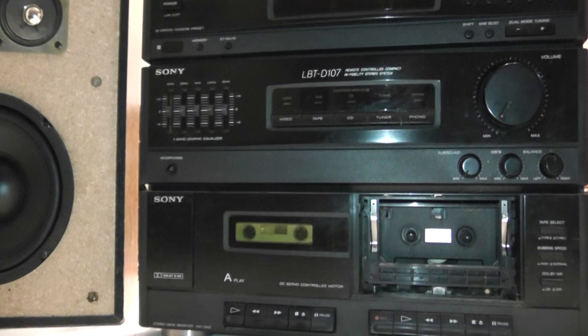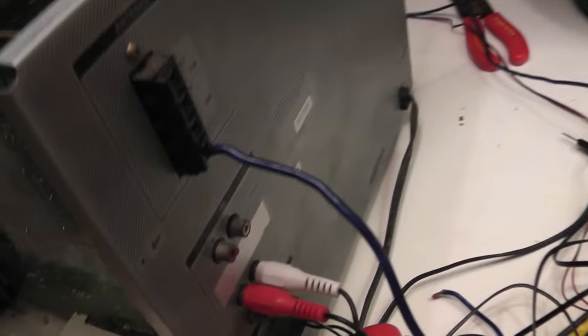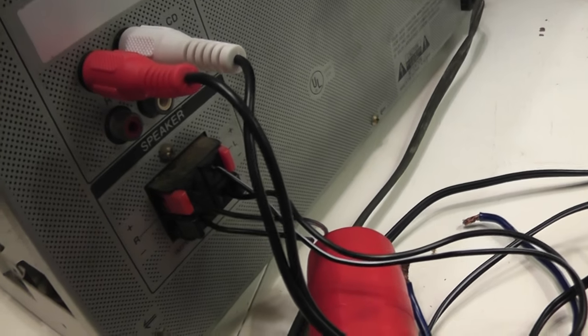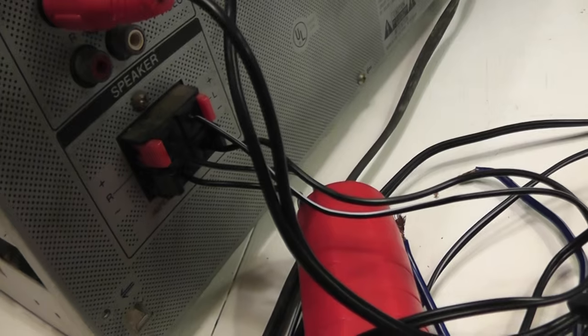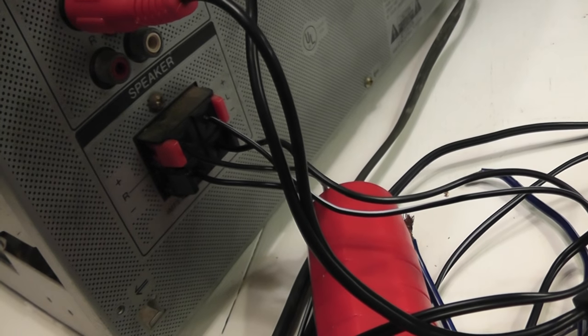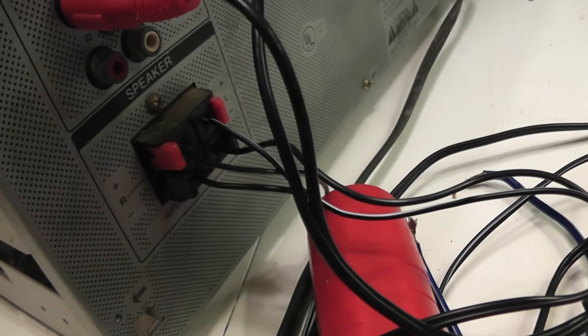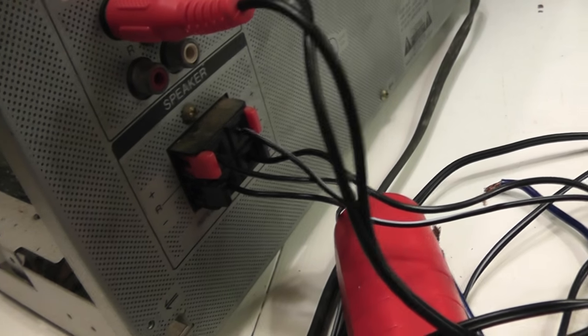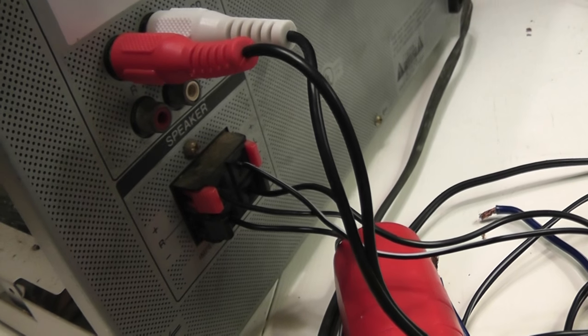I've got it hooked up to the computer right now. I'll take it around and show you the connections on back. It's pretty limited — it's a basic receiver. It's just got phono inputs, CD, and a video input, no RCA outputs whatsoever, and a pair of speaker jacks left and right — just the kind of rinky-dink cheap kind. I prefer some kind of binding post or something that can accept a banana plug, but those get the job done.